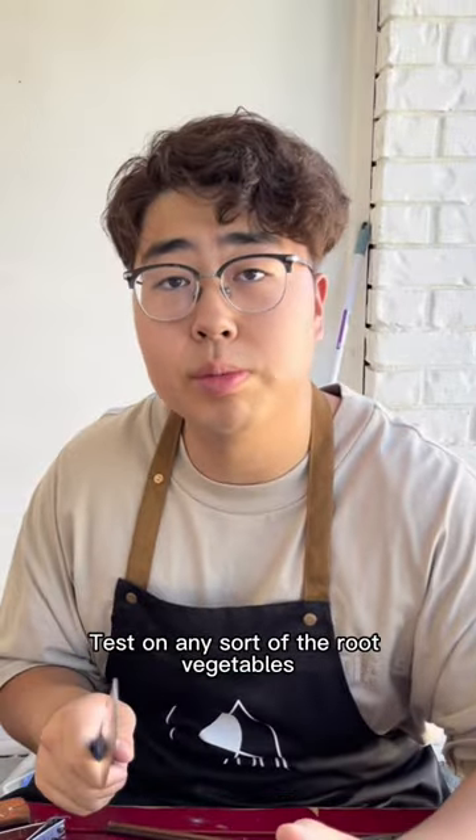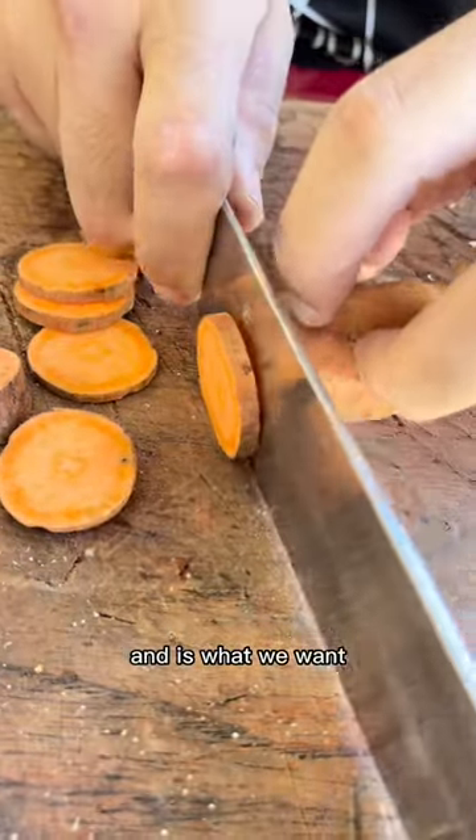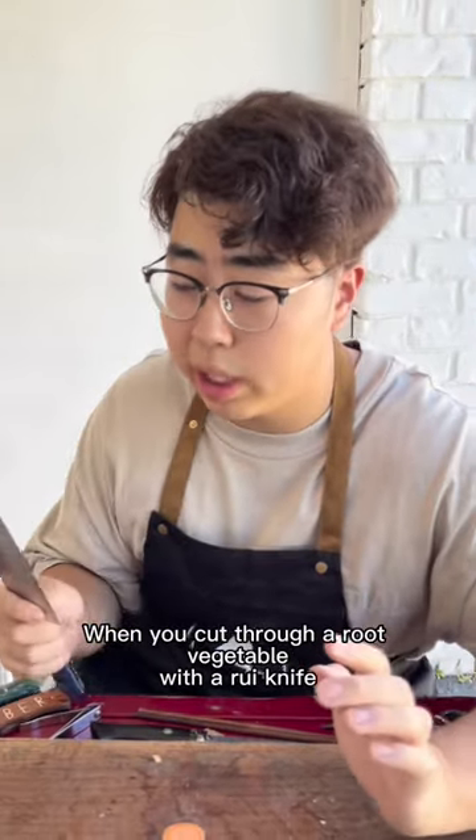Test on any sort of root vegetables, because they are hard to cut. See if the bevel construction is clear and is what we want. Should be flawless and seamless when you cut through a root vegetable with a good knife. It's like cutting butter.